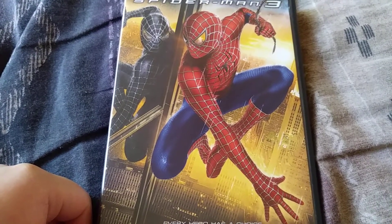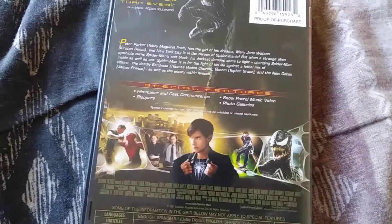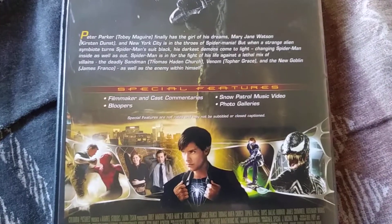So there's the front cover. Pretty cool. There's the side right there. There's the back and stuff like that. Got the special features and whatnot. Pretty cool and whatnot.